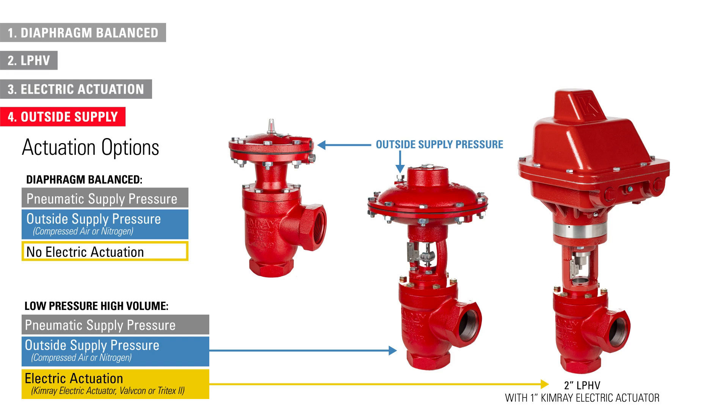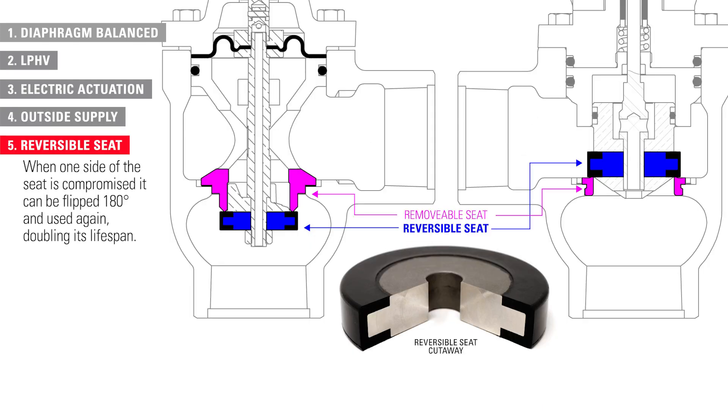The valve seat is the component that seals the valve closed. This seat is reversible, meaning that when one side of the seat is compromised, it can be flipped 180 degrees and used again, doubling its lifespan.